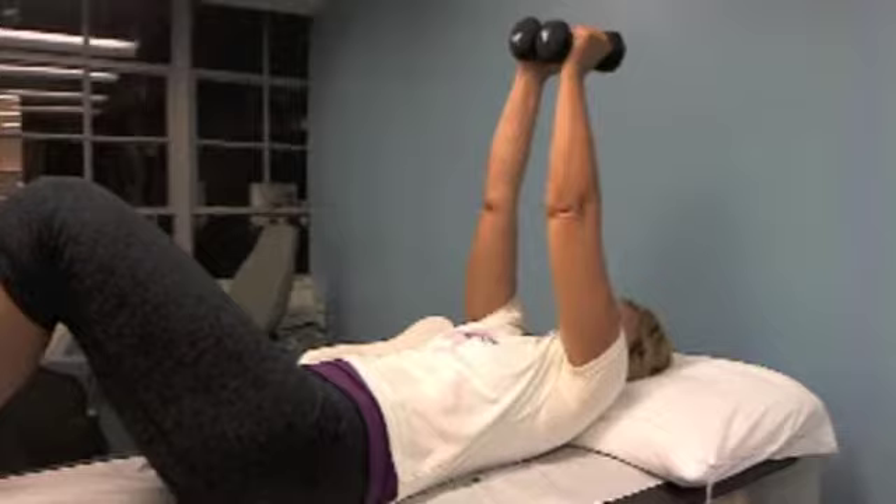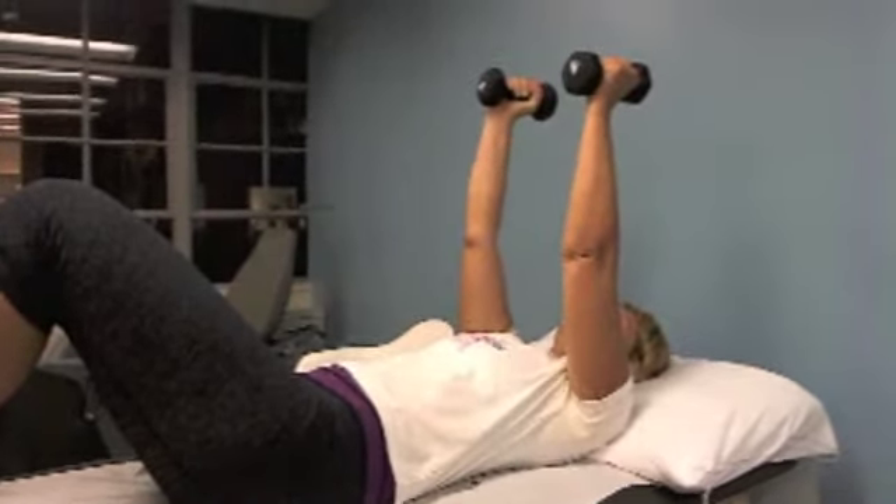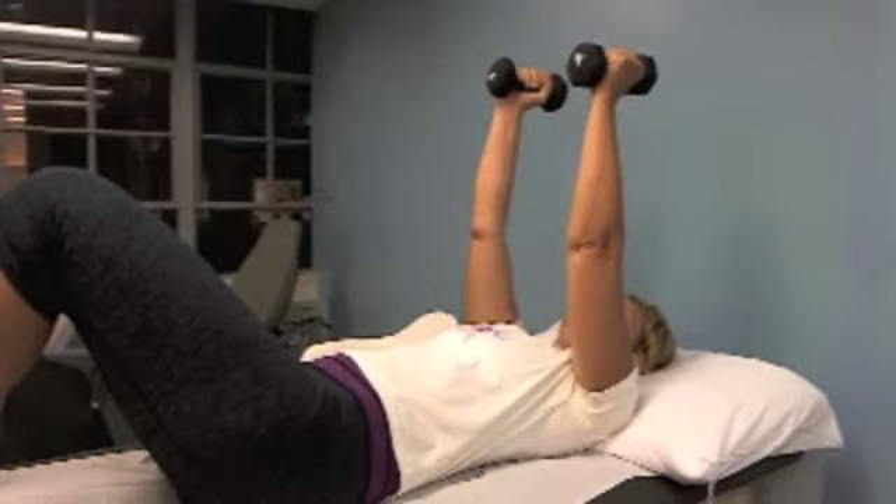Hold it — one, two, three — and back. The weights are meeting together at the top, right over your face, basically.